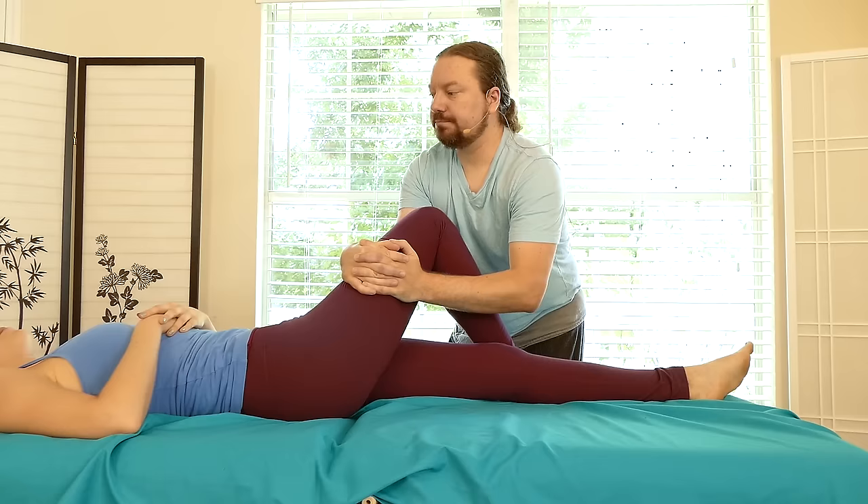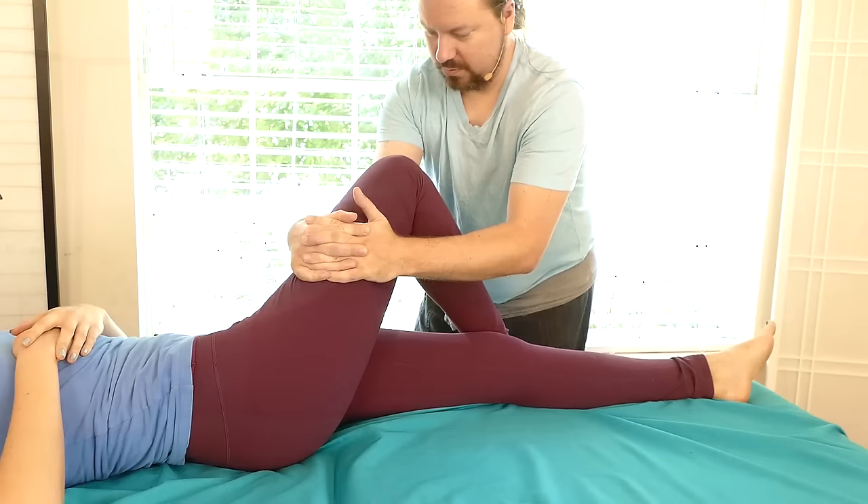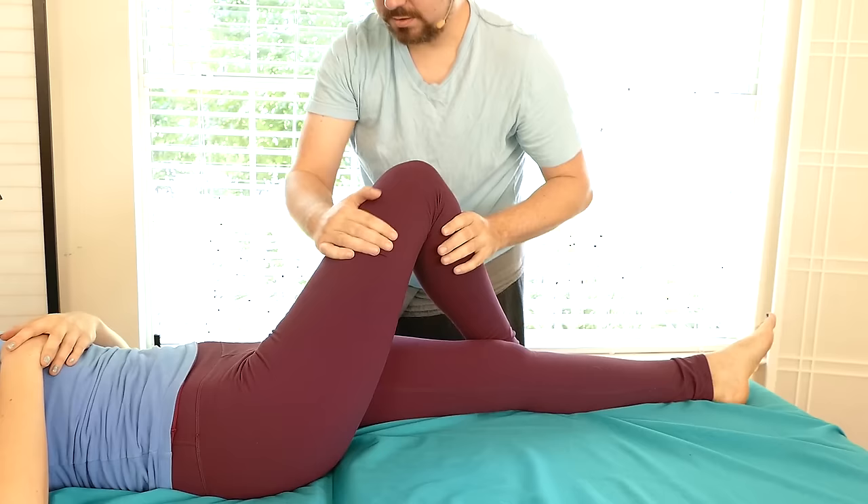Whatever you do, make sure it feels good to the receiver. Intense is fine, but when you check their facial expression, are they blissed out? Because that's what you want - as much as possible. Pleasure in and of itself can be healing. Giving them a new experience of their body, working through things manually.